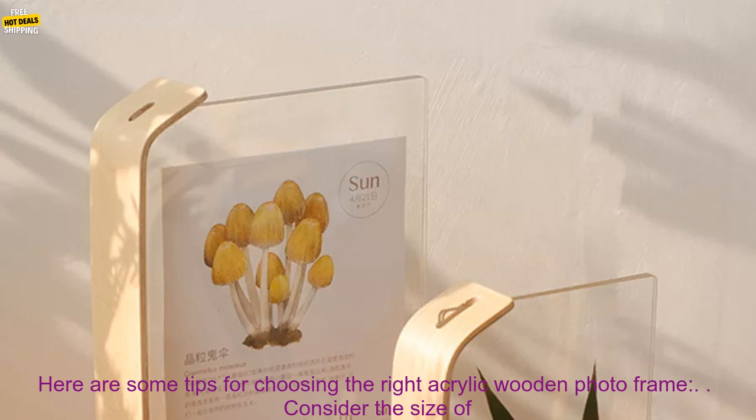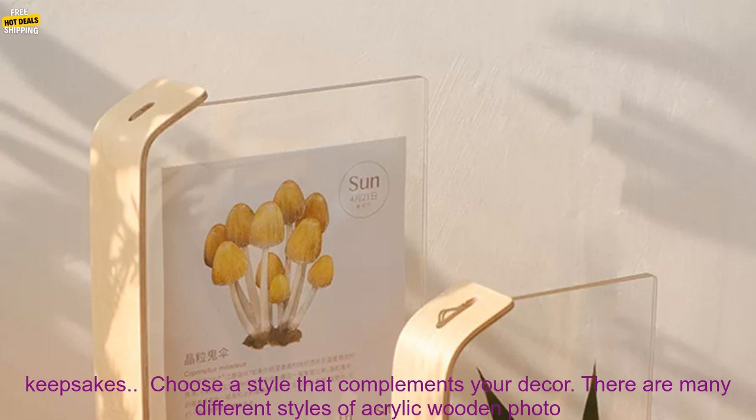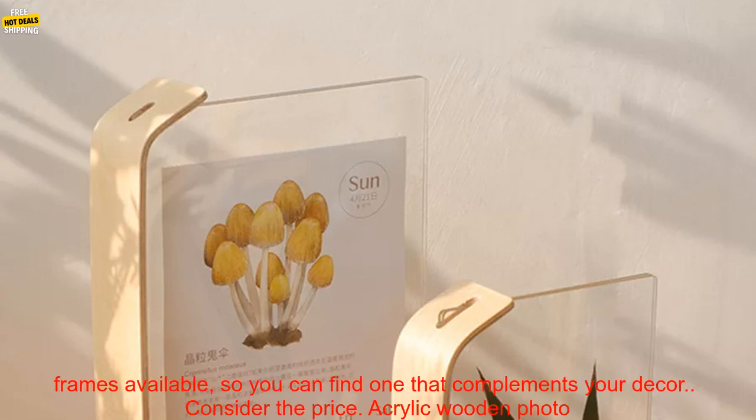Here are some tips for choosing the right Acrylic Wooden Photo Frame. Consider the size of your photos or keepsakes — the frame should be large enough to accommodate them. Choose a style that complements your decor, as there are many different styles available.